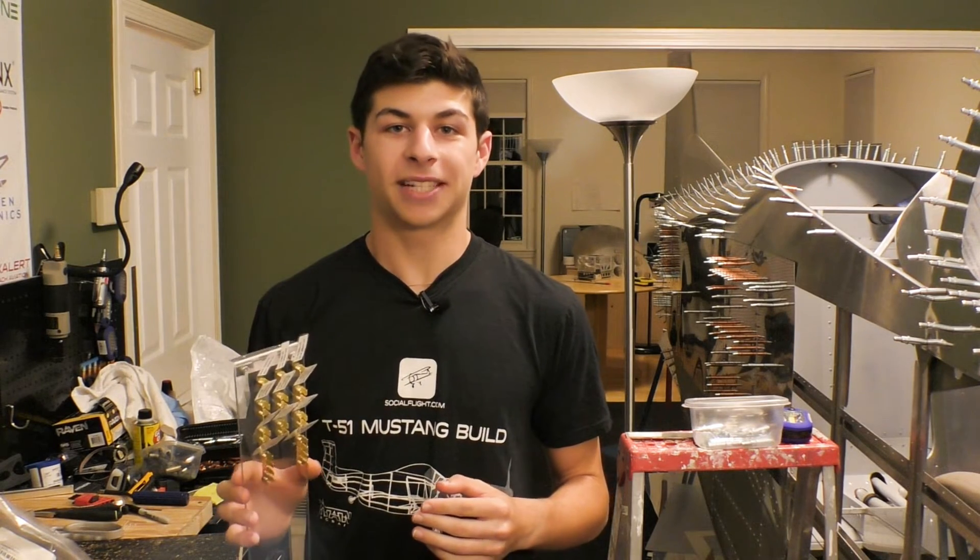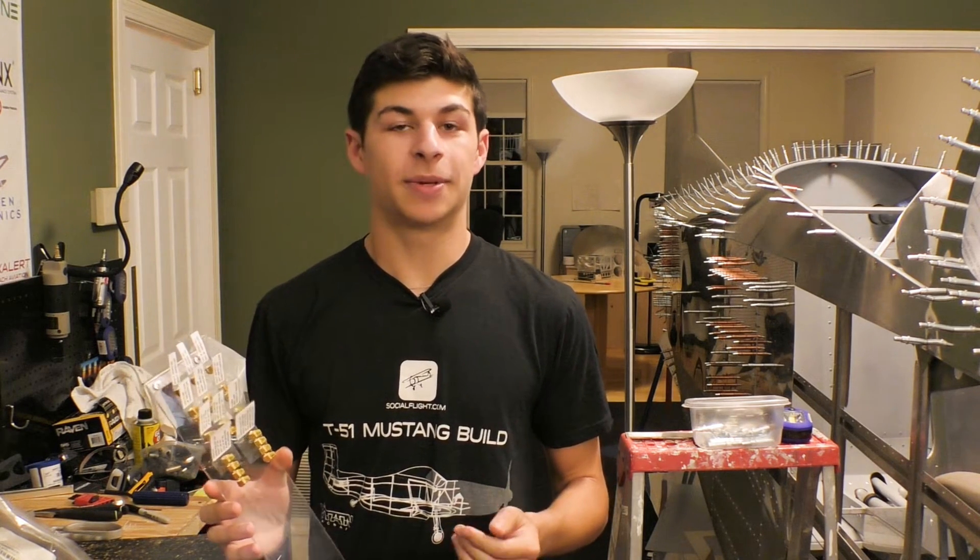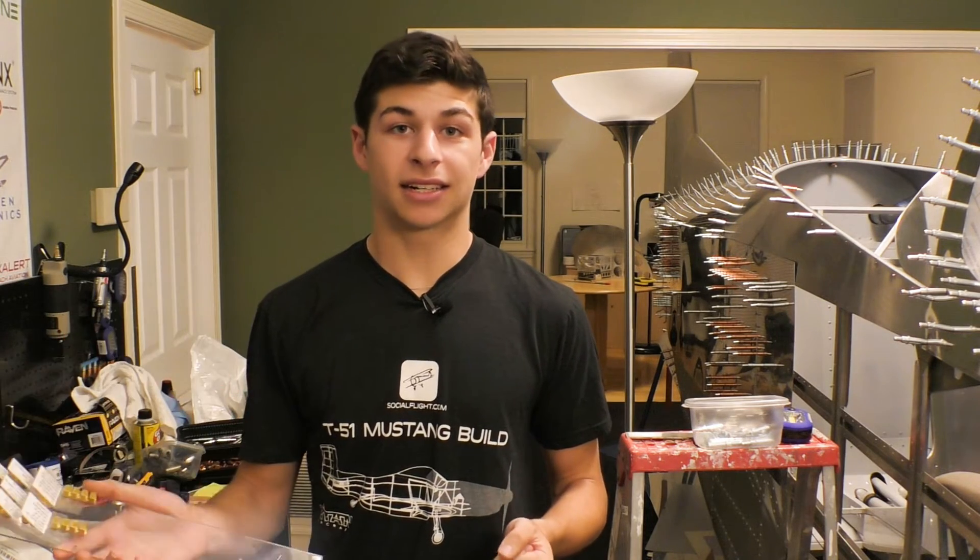I just finished a quick one-day build and this is actually really cool because I was able to finish this in a lunch block — about an hour and a half — and it really brings us one step closer to being able to flip that master switch and see everything come to life, especially the gear system in the plane.